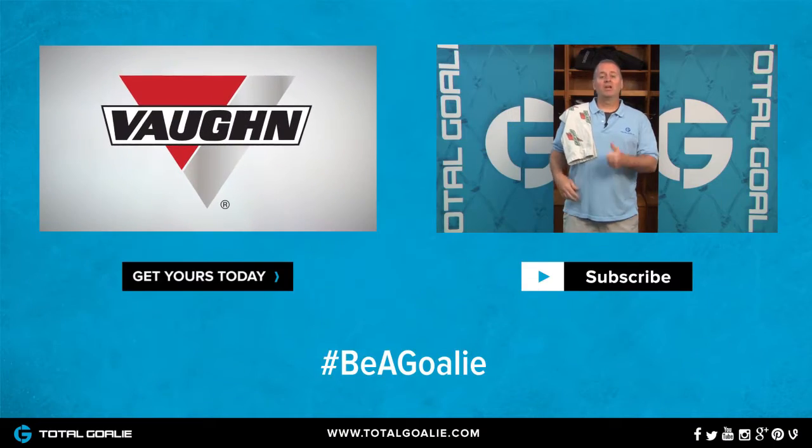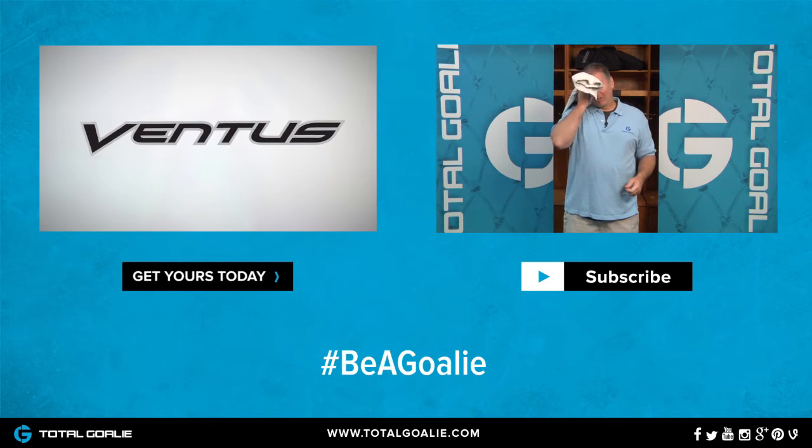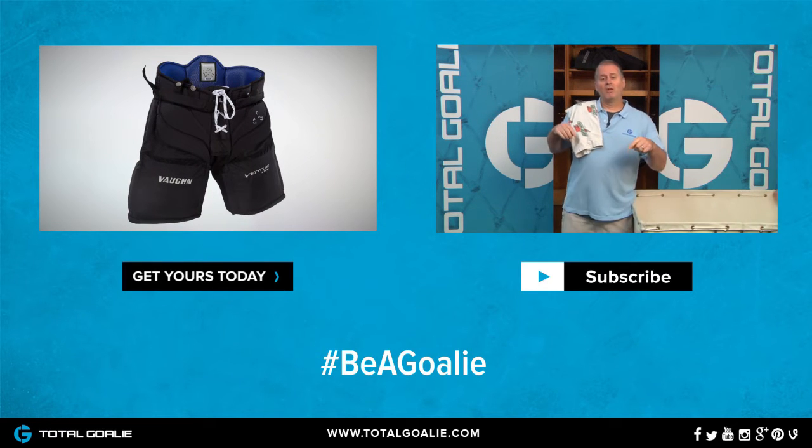Hey guys, hope you liked the video. If so, make sure you give us a thumbs up. If you want to see more from us, make sure you hit the subscribe button below. And if you want to follow us on social media, we're on Facebook, Twitter, Instagram and other channels.